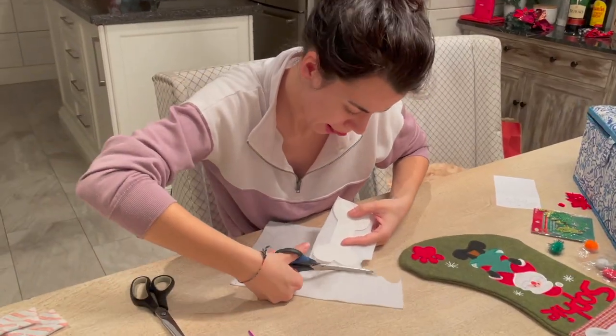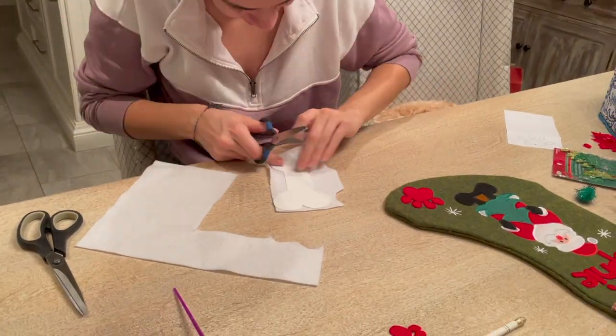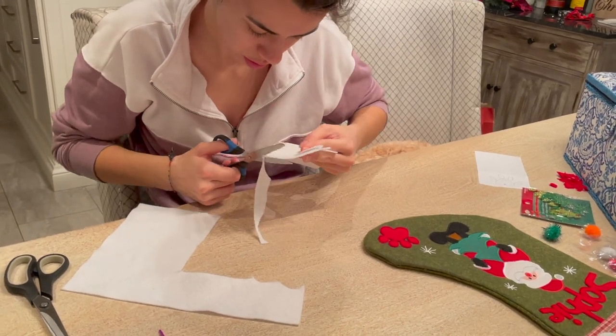You might have noticed I cut out a bone for the top part of Sophie's stocking, but I found that the felt material doesn't stand out enough, so I'm going to add another layer to it.